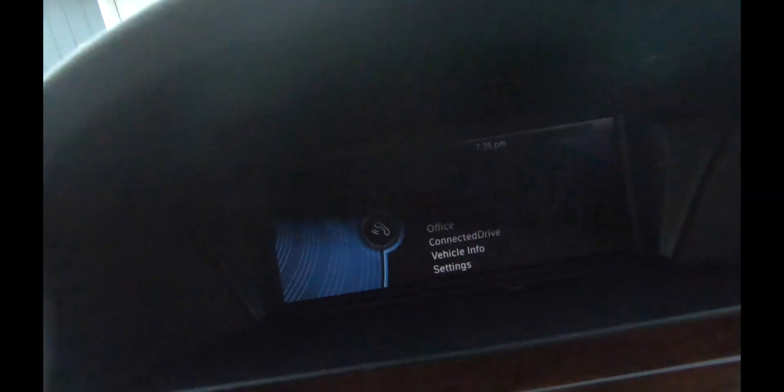Bueno amigos, gracias por estar con nosotros durante este video. En este video estuvimos configurando el Bluetooth en este automóvil. Si ustedes no vieron mi video anterior, les dejo aquí una referencia donde estábamos hablando de cómo arreglamos la fuente de poder de la cigarrera de este automóvil, para poder hacer lo que hicimos el día de hoy.